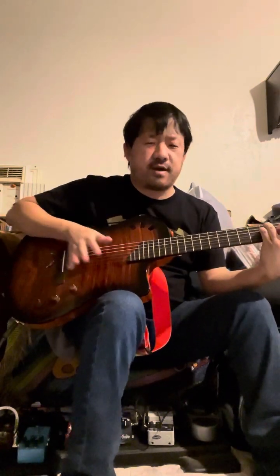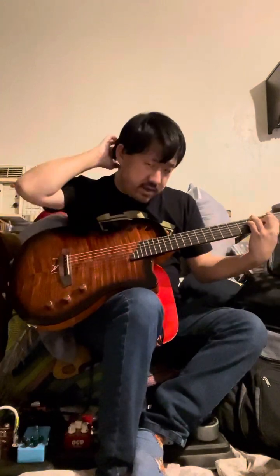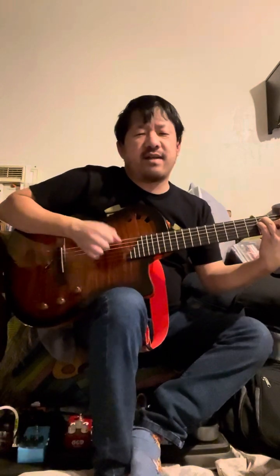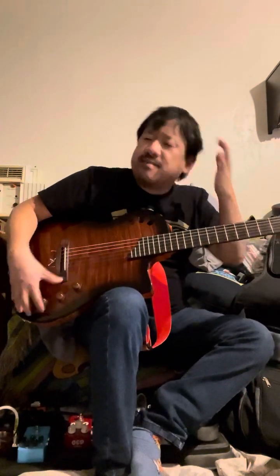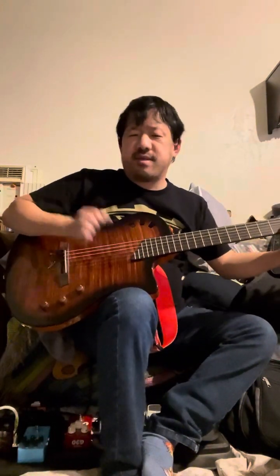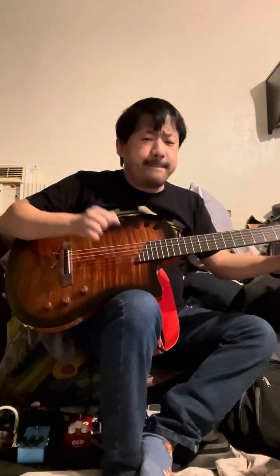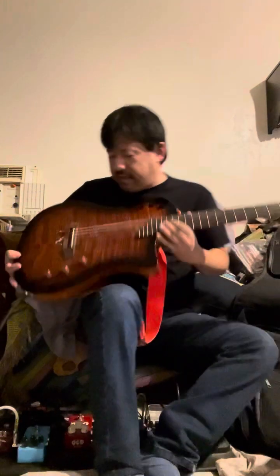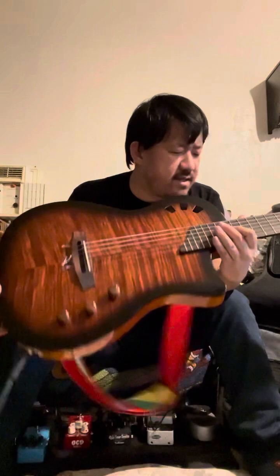So this blends the body mic and the piezo so you can get different sounds — great if you're a more percussive player versus just wanting a straight piezo sound. I have it blended up a bit to get a little of both. I kind of like that with the blend turned up it gives the guitar a little bit more body, more warmth, more oomph.